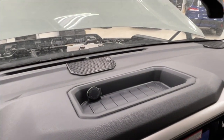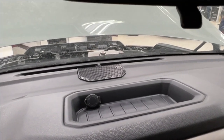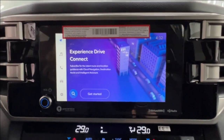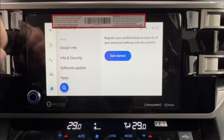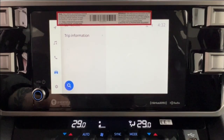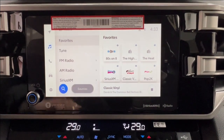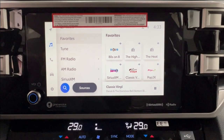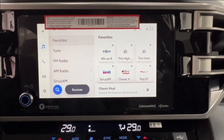On top of your dash you have a little inset storage space with a rubberized interior and a 12-volt adapter to the left. Underneath that is your infotainment display screen, where you access much of the information about your daily driving experience, including optional navigation and all of your audio listening. Audio includes AM, FM, and satellite radio, and we also have full Bluetooth connectivity for both Android Auto and Apple CarPlay, and an optional USB adapter.